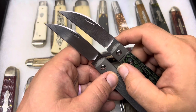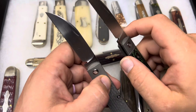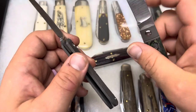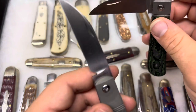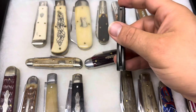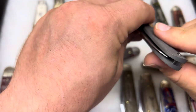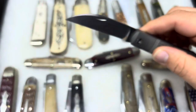It looks like a significantly smaller nail nick, which is interesting — I don't know if that's because of the hand finish or what. But a really cool look. There are some differences in the blade shape and the geometry of how the blade sits — it sits nice and deep in that frame. Still pinchable, so I'm happy to see that.